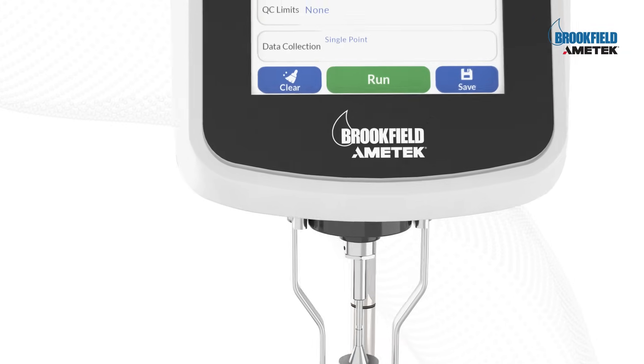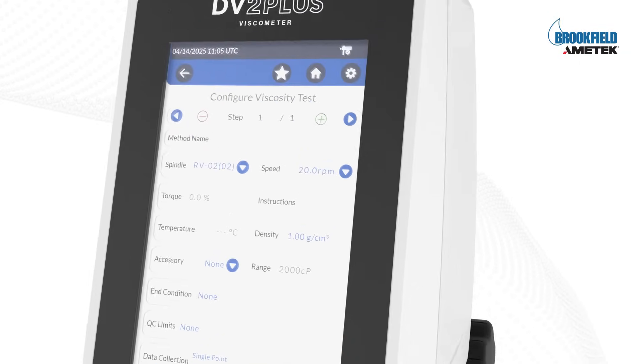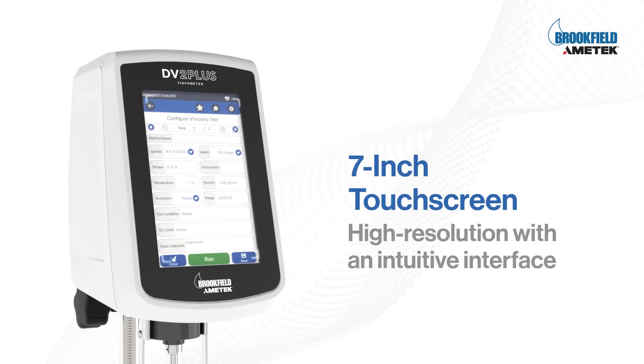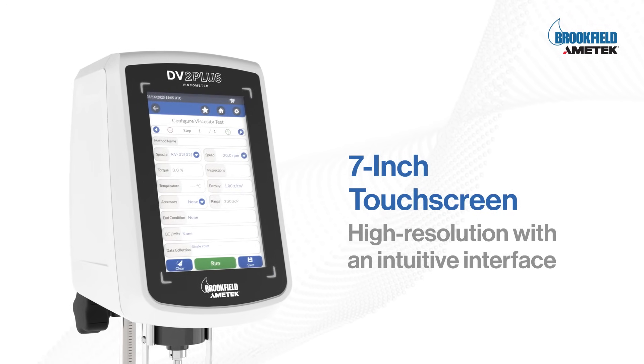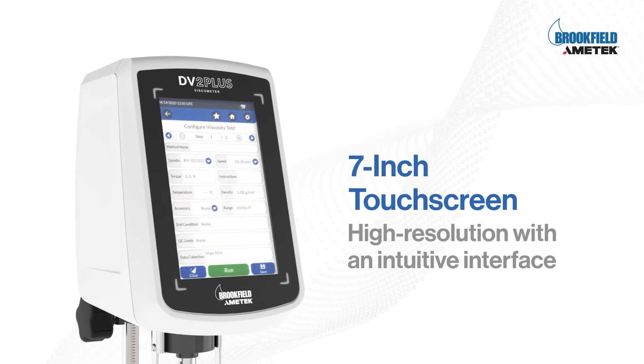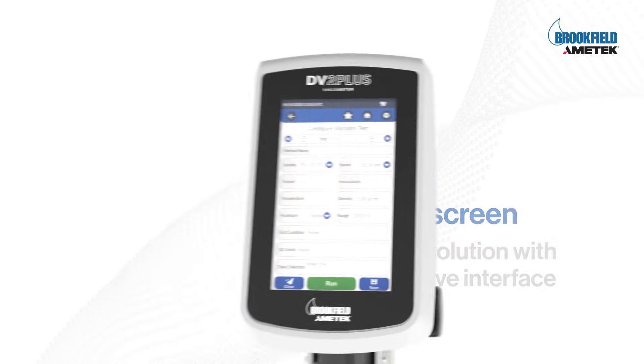Engineered by Amatek Brookfield, it's the next evolution of the global standard. Featuring a 7-inch touchscreen and an intuitive interface, the DV2 Plus simplifies complex testing. Whether you're in R&D or quality control, it adapts seamlessly to your workflow.